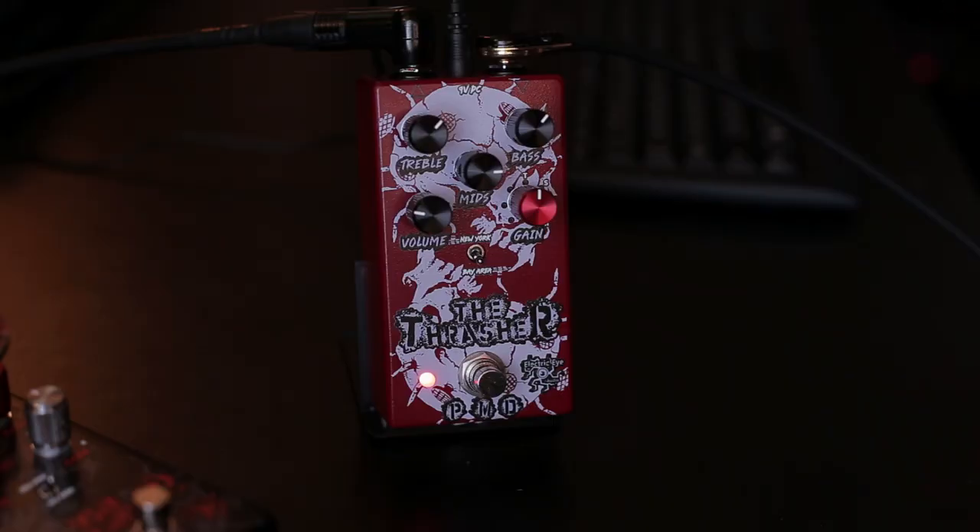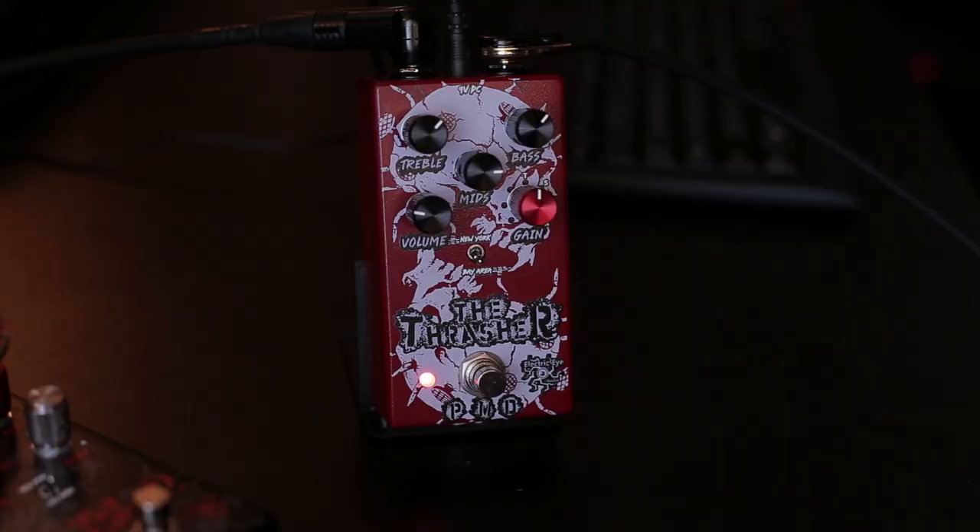This circuit is a replica of JCM800. It's a pre-amp pedal and it's boosted by two different circuits. The first circuit is based on the RAT pedal, and the second circuit is based on the TC Electronic booster that Scott Ian used to use back in the 80s.